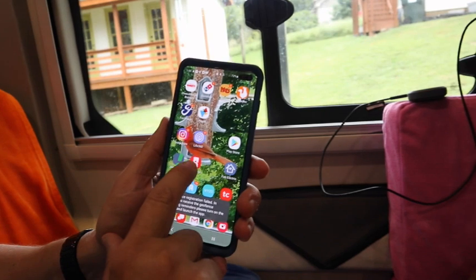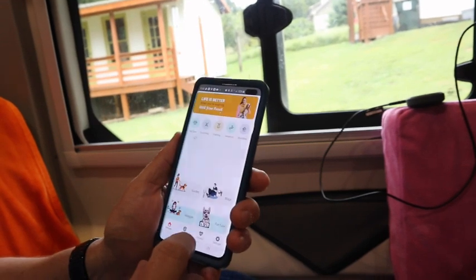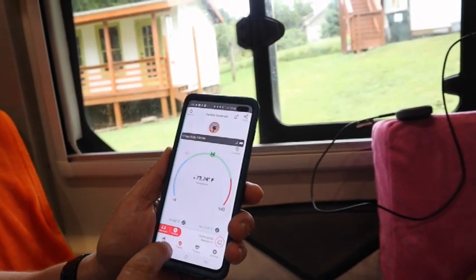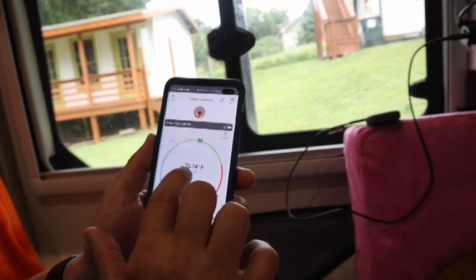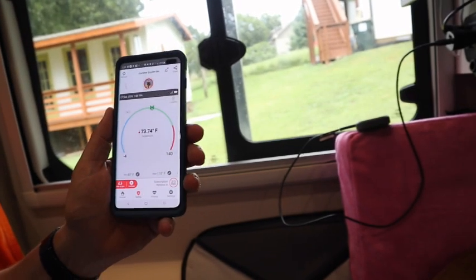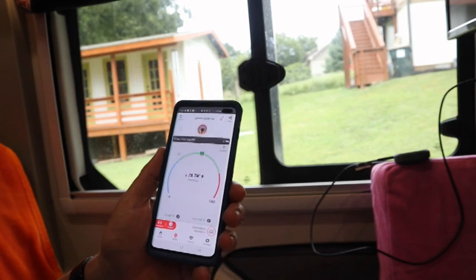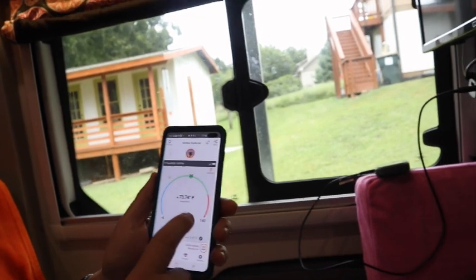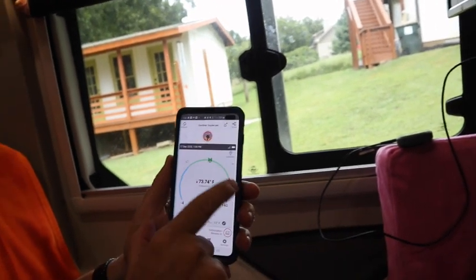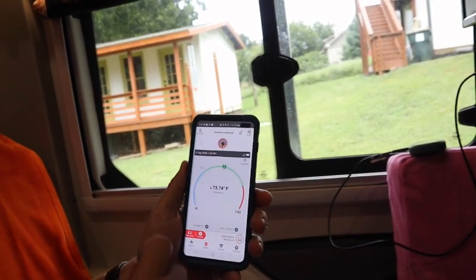On my cell phone I have an app — this little dog-looking guy that says Nimble Pet. If I tap that and go to Safety, it shows that right now the temperature here is 73.74 degrees. On my screen it says 71. Thermometers can be all over the place on temperatures, but as long as you have a comfortable feeling of an average, it's good. I can set the parameters: anywhere in the green it's not going to give me an alarm, if it's in the red it says it's too hot, if it's in the blue it's too cold.